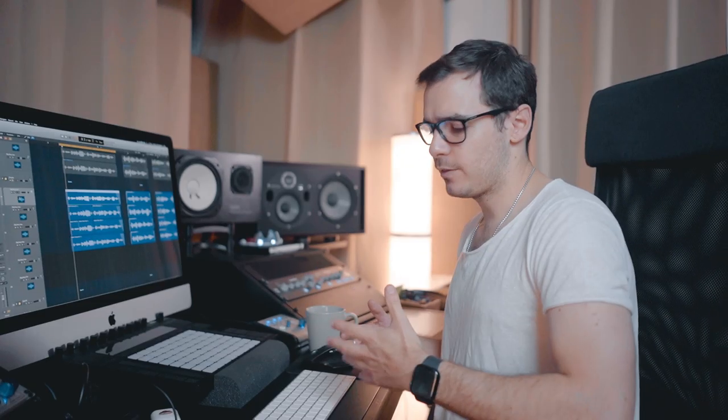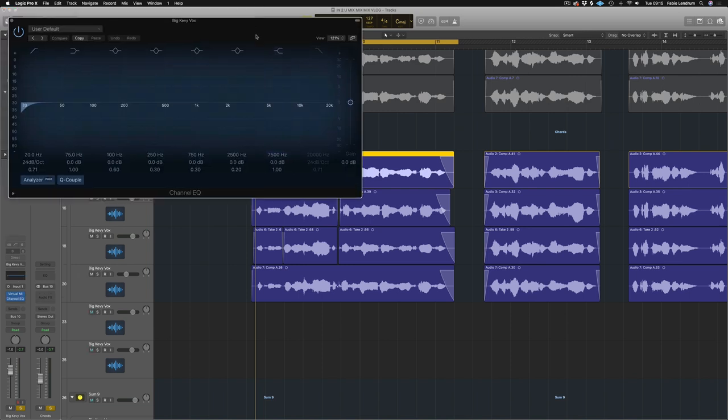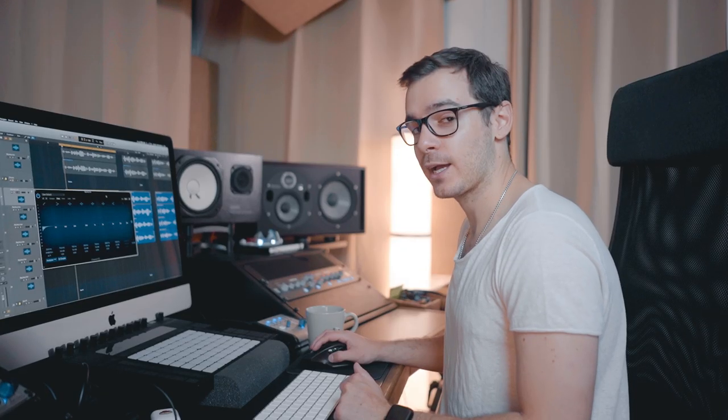Now once you've cut the vocals, got them in time, they're all sounding super tight, it's time to EQ and compress them individually. I'm going to shortcut this for the sake of this video ever so slightly, but this is the general approach that I would take. I take one vocal and I process it just with a bit of EQ and a bit of compression. I keep it super, super simple at this stage. Let's grab the EQ first and let's work out exactly what it needs.